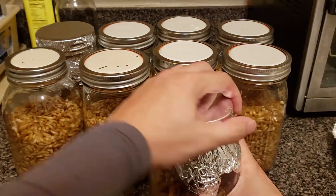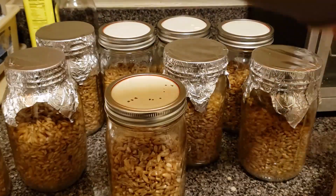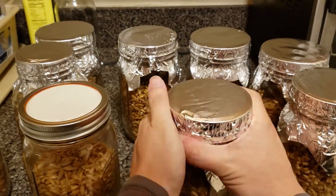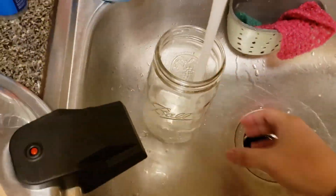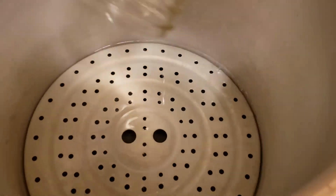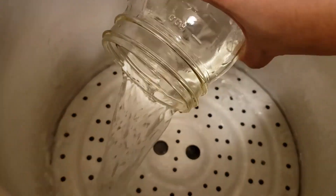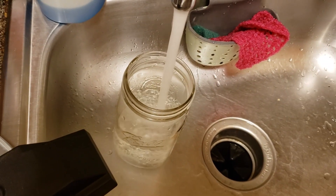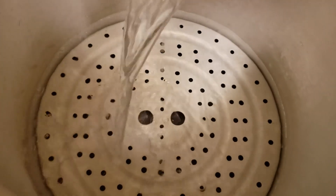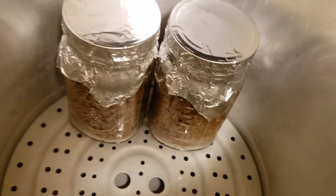I'm making nine grain spawn jars here. I'm using a Mirro 22-quart pressure cooker. Fill up about three quarts of water into the bottom of the pressure cooker. The water amount will vary depending on your pressure cooker size — you want enough water to cover the bottom of the trivet. It can come up the jars a little bit, you just don't want it to go really far up the jars.